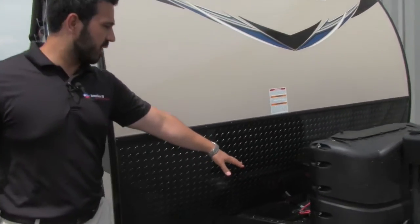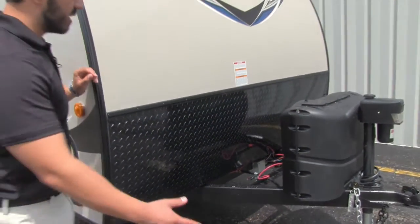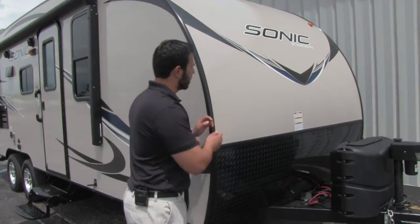Behind that is the tray for your battery. And then you'll see the diamond plating runs up nice and high. That way any rocks or debris thrown up by the tow vehicle are going to hit this diamond plating and not scratch up the beautiful fiberglass on the front end.